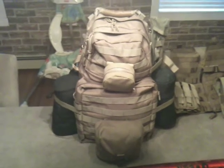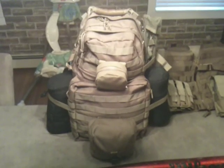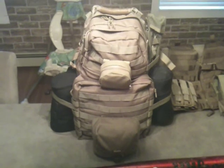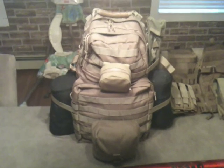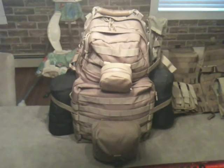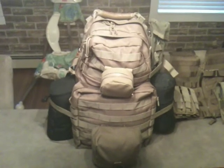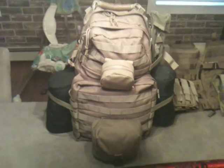My bug-out bag also has a change of clothes, a hundred rounds of 5.56 62-grain full metal jackets, and another hundred rounds of 9mm Federal Hydroshock inside as well. That's the first item I'll be taking into the zombie apocalypse — my bug-out bag.